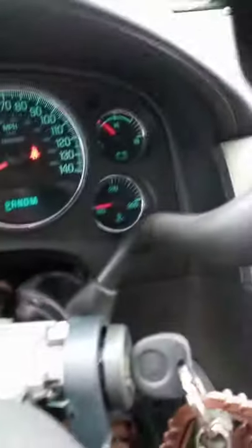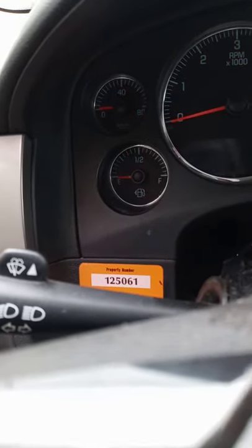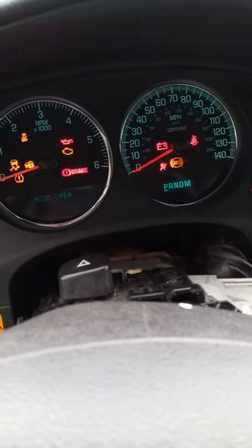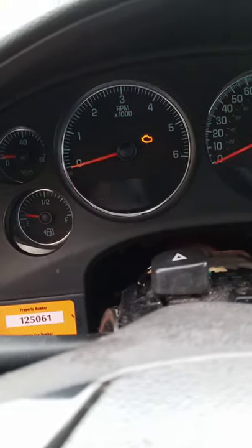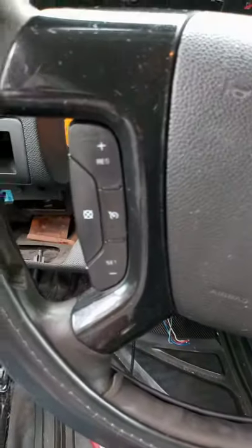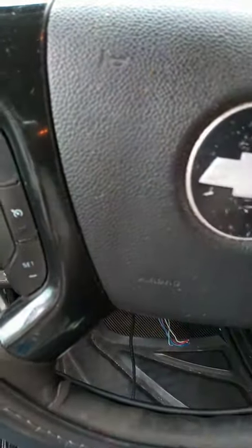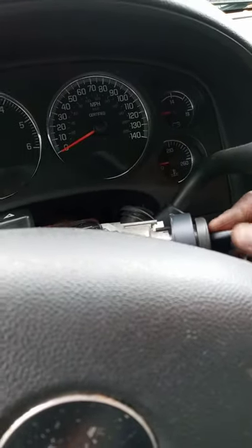My battery voltage is working, I can see the oil pressure gauge responding when you drop it down — it goes up. Some of my gauges are working, the airbag light goes out, traction control and stability are on. And this is the key they gave me — I also bought a new key from eBay, got it cut, and put it in there.